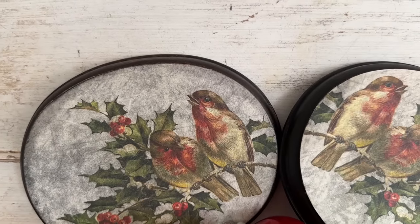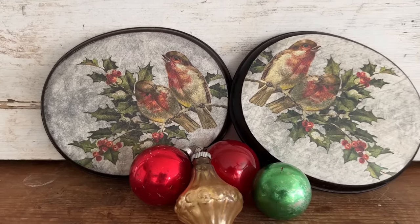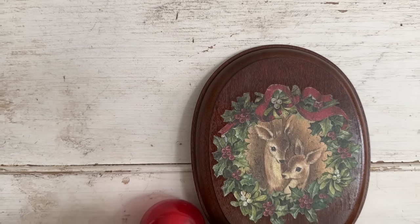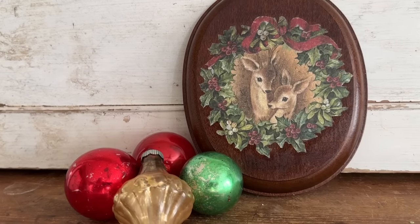Here is a look at the final project. Y'all I am in love with this rice paper. It looks so vintage, so beautiful and what a quick beautiful gift this would be to give during Christmas time. Which one of these prints are your favorite? I have four on my website.